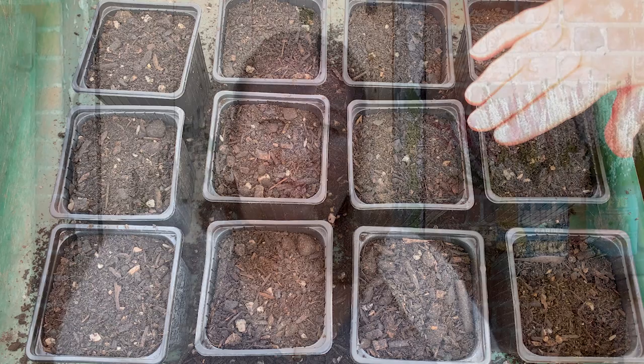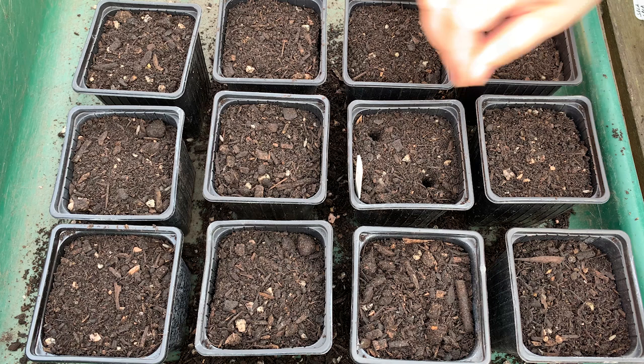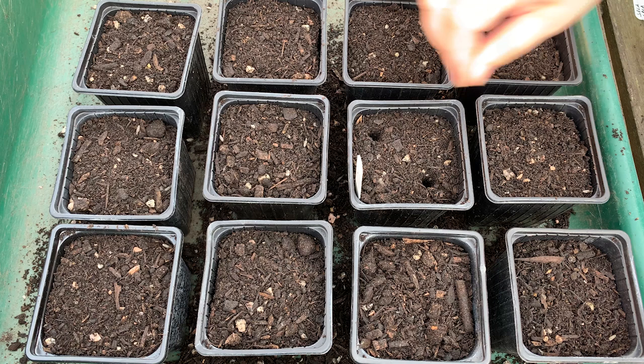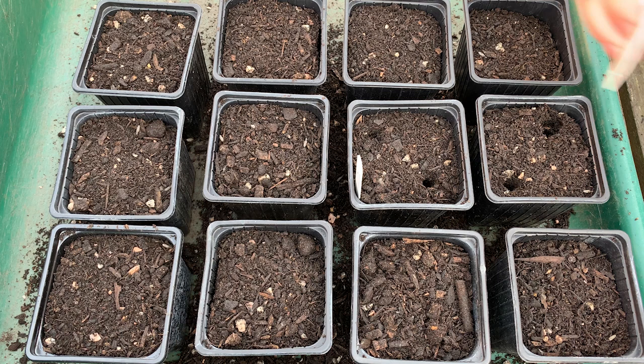All you're going to do is plant your sweet peas, not particularly deeply. I'm going to make two holes in each pot. This is Spring Sunshine Champagne so I'm going to label my pot, then drop my sweet peas into the holes - one there and one there. You can cover them up or leave them uncovered if you want to see whether they're germinating. You can put up to three seeds in a pot.